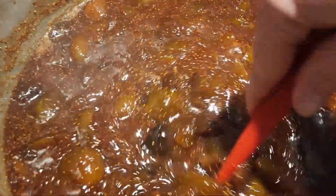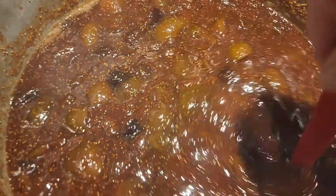We have been cooking down our fig compote and as you can see it is almost ready to can. We are just going to get a little more of the moisture out before we jar up.